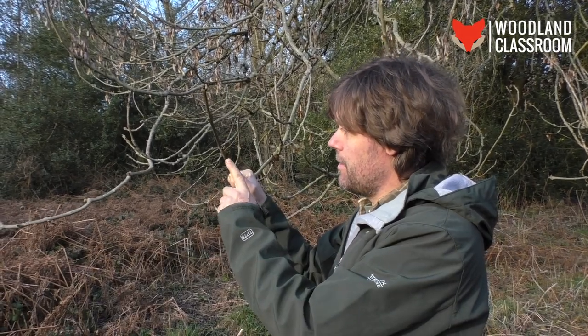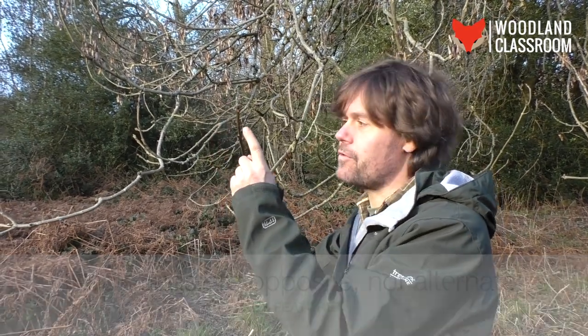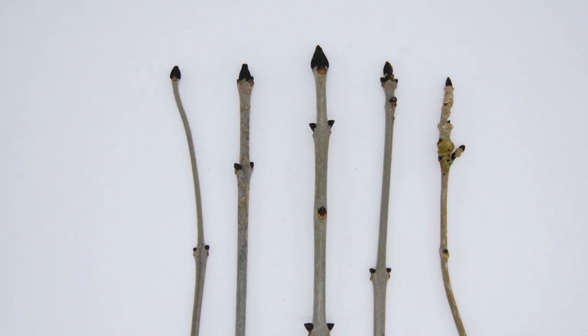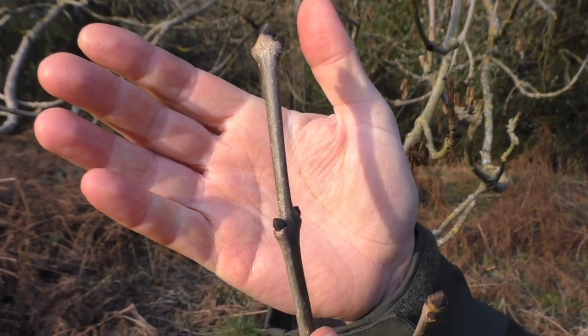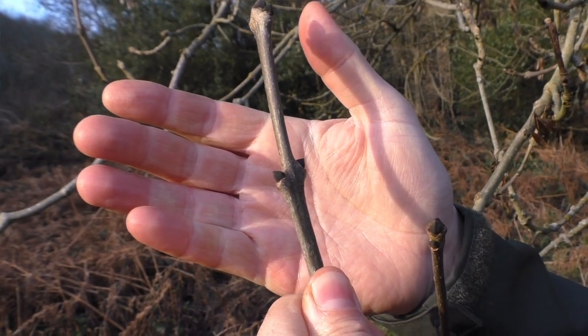There's a pair here, a pair here, a pair here, and there are actually two either side of this black conical bud here. So it's opposite, which means we can immediately rule out a load of species of tree. These very distinctive black conical buds — there's no other tree like that native to Britain. Very distinctive of ash.